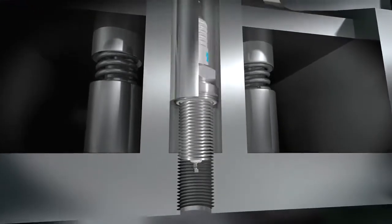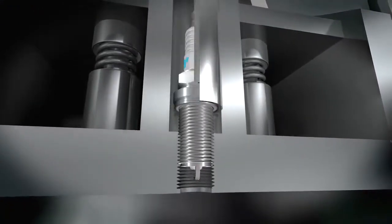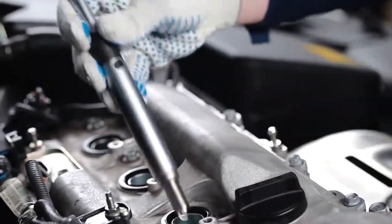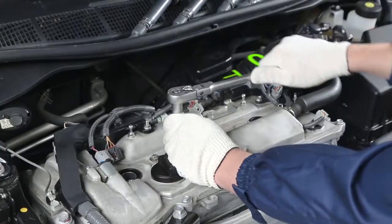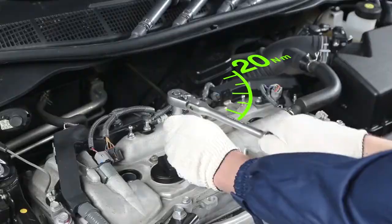Install the spark plugs into the plug wells and tighten them successively. Always use a torque wrench to tighten your plugs to the correct torque. Recommended torques are indicated in the Denso catalog.